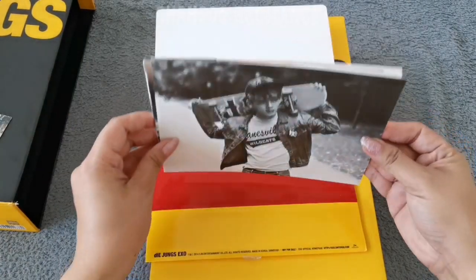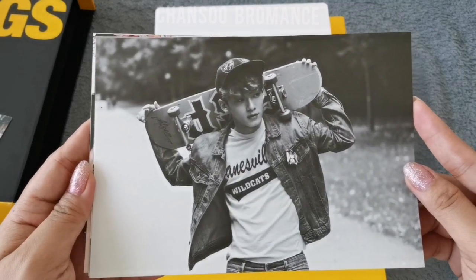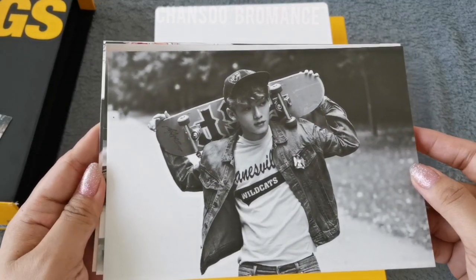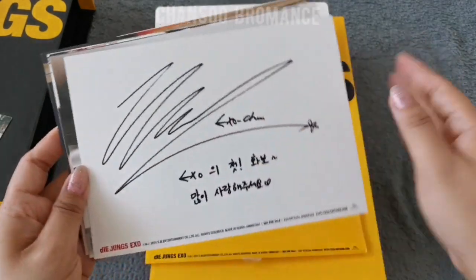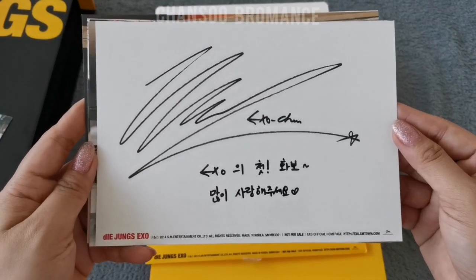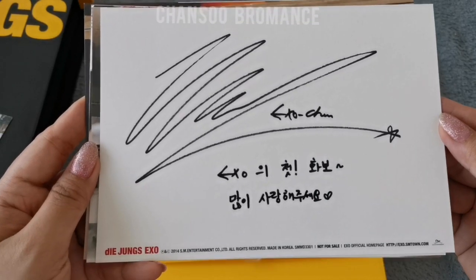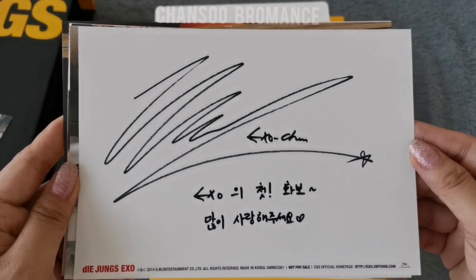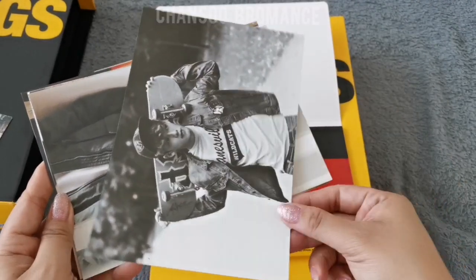And here we go, the postcards. Chan looks so cute here with his skateboard. Let's see the back — it's got messages and his signature. As always, I haven't learned how to read Korean, so let me know what it says if you know. Alright, so this is Chan's.